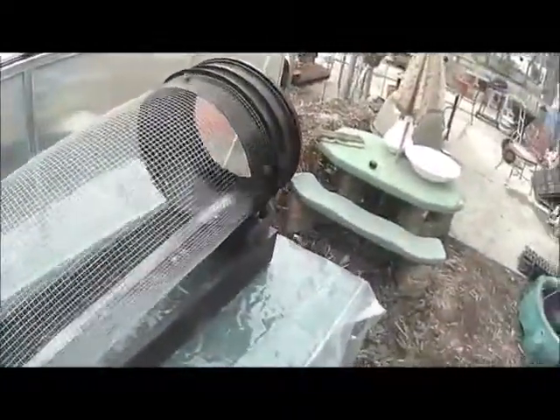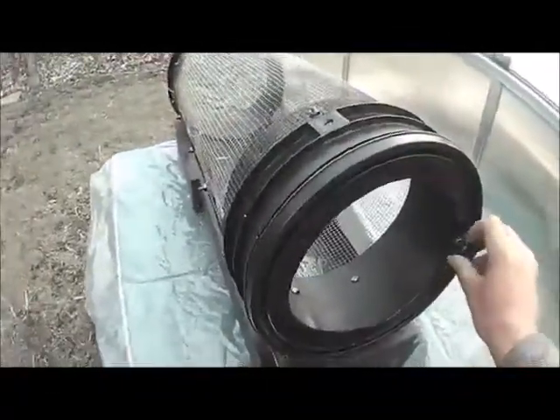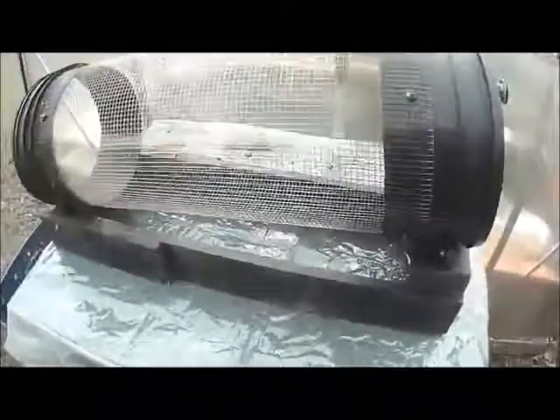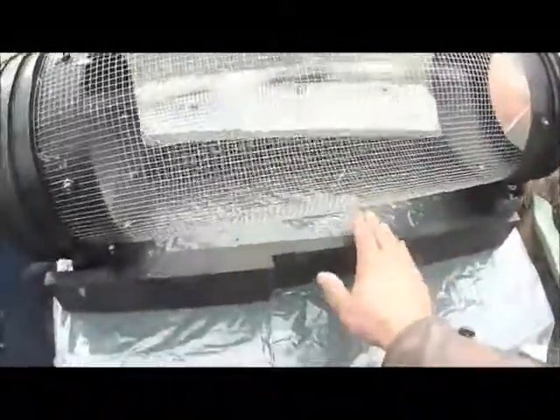Rotary screener — screens made from a couple of buckets and some screening. The worm castings go in here, the raw material. It's rotated on a slant so it comes down the cylinder and then comes out at this end as the raw material.